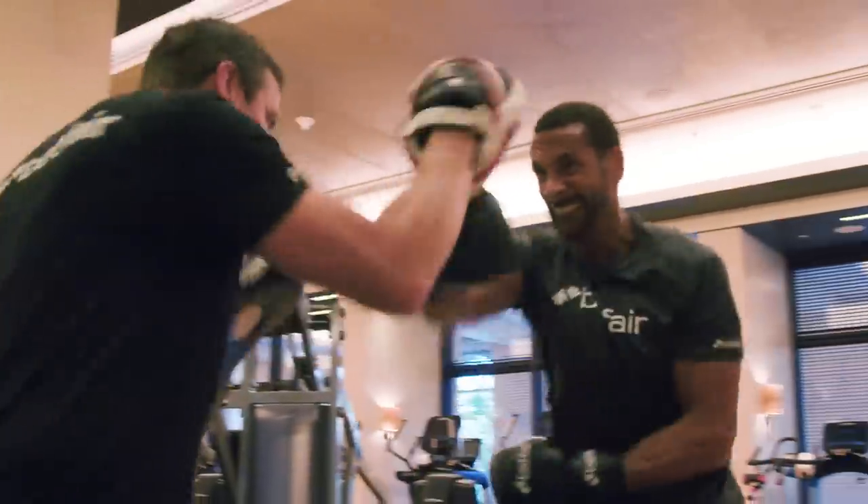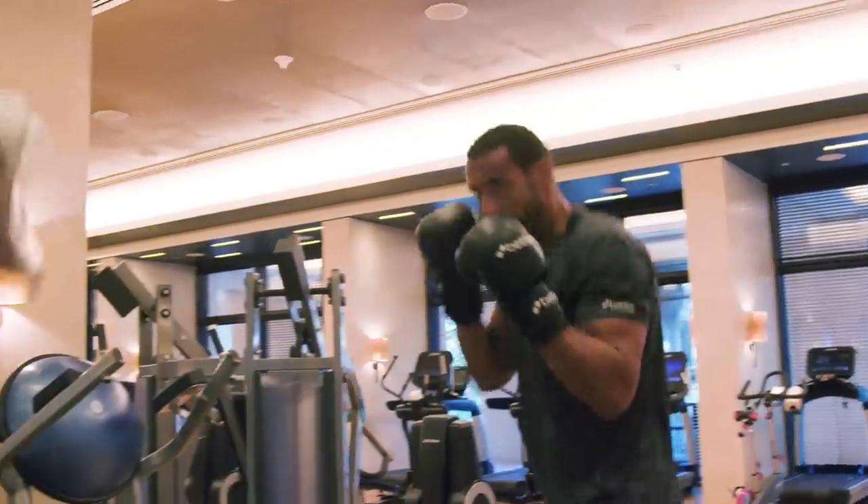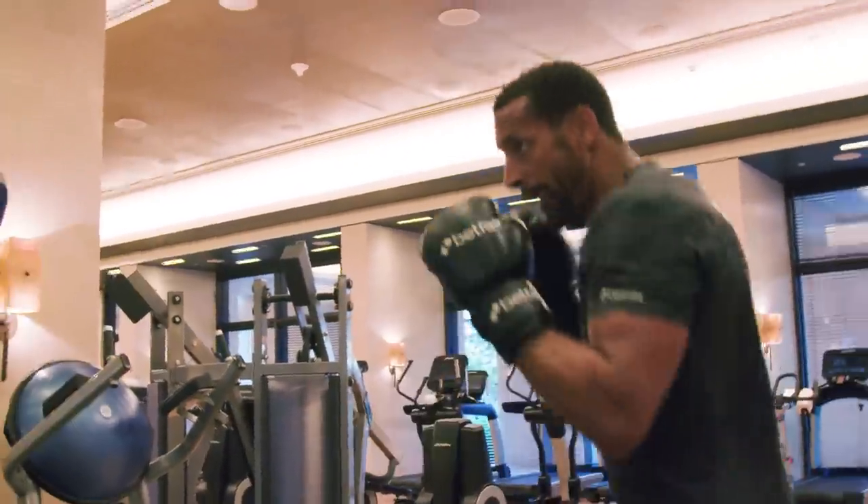Fast four. Fast four. Good lad. Jab — there. And again, there.